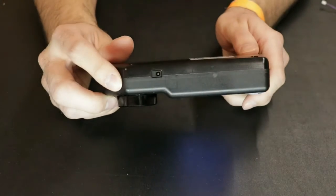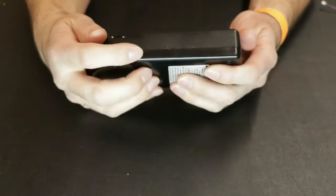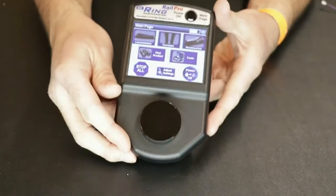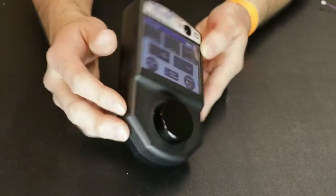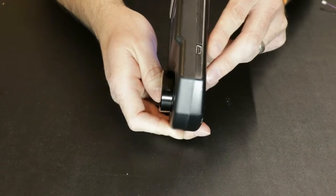There is a charging port on the side in order to charge, and a USB port here in order to connect to the computer. There is an updated model of this called the HC2B, and this no longer has the charging port on the side. Instead, the charging and computer transfer are done through the USB cord on the other side.